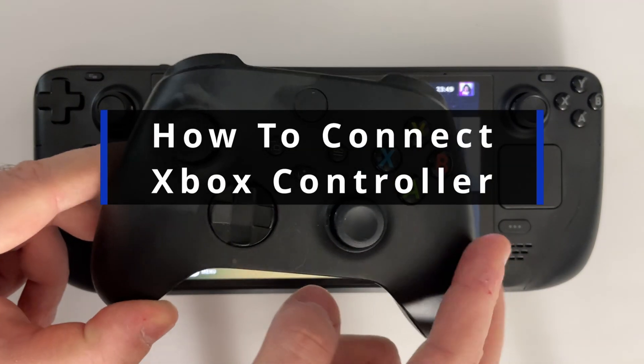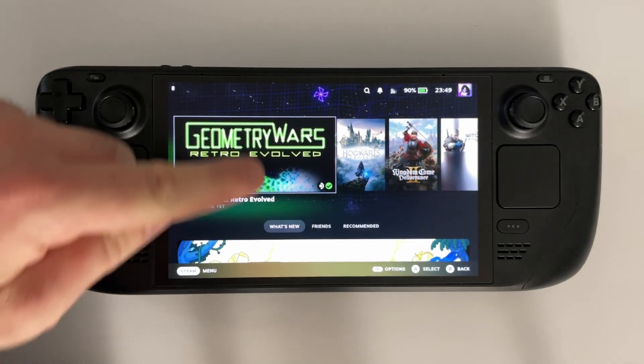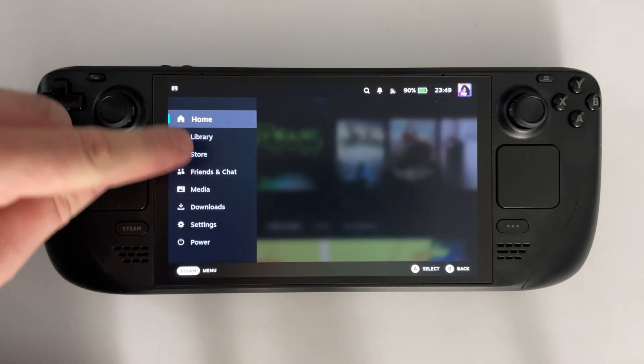In this guide, I'll show you how to connect an Xbox controller to your Steam Deck. From the Home Menu, press the Steam button on the left side, and we're going to be going to Settings.